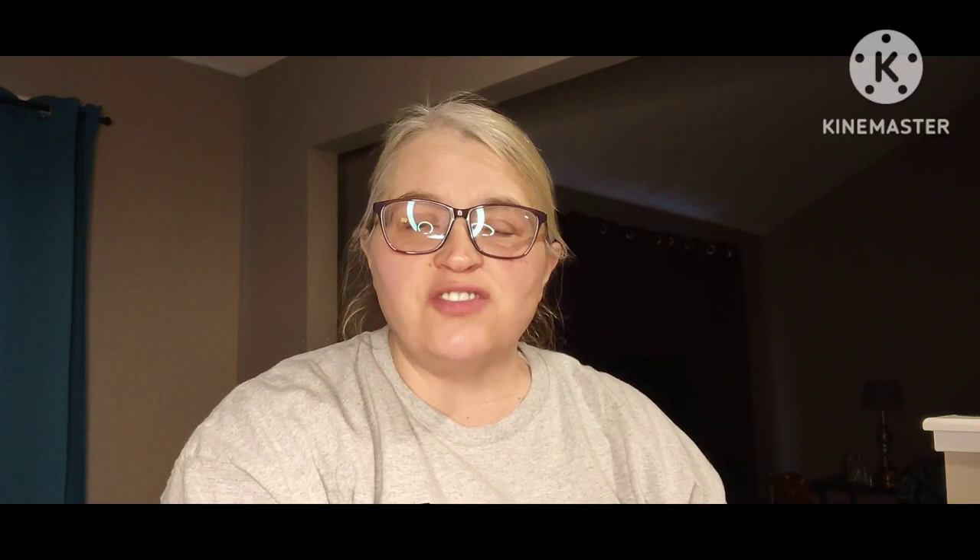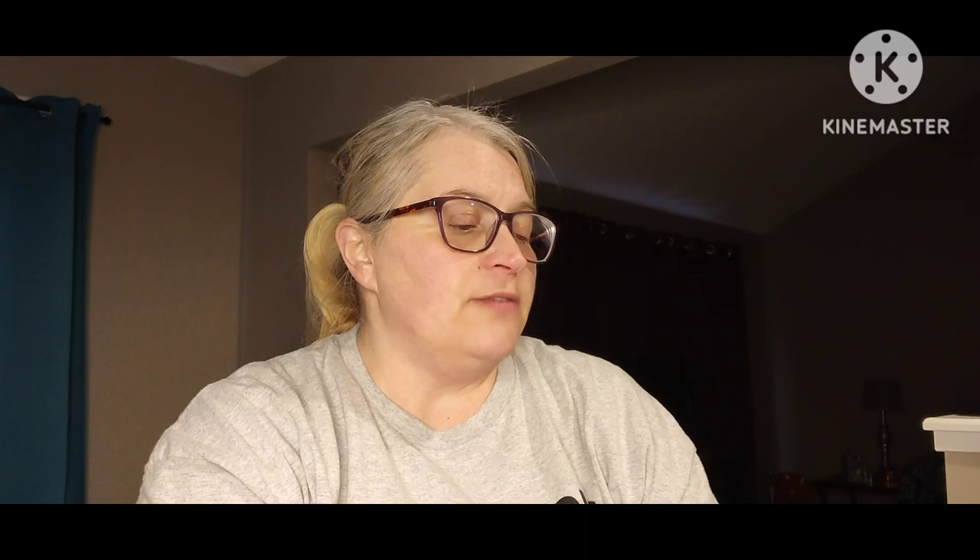We're back — wasn't that gorgeous? I thought that was such a nice way to ship it. Everything looked beautiful and nothing was damaged or broken. I got a wax melt care card which is interesting — it tells you how long you should burn your wax and all kinds of different things. On the other side is a thank you card: 'Thank you for supporting our small business, we hope you love your products as much as we love creating them — Second and Spruce Handcrafted Co.' They also have their social media listed.